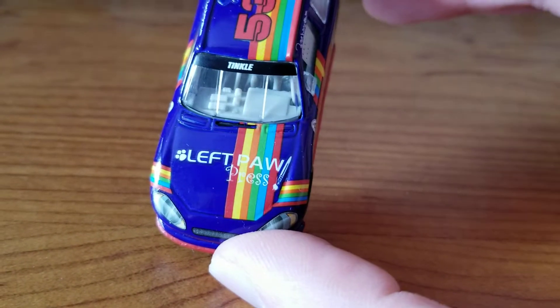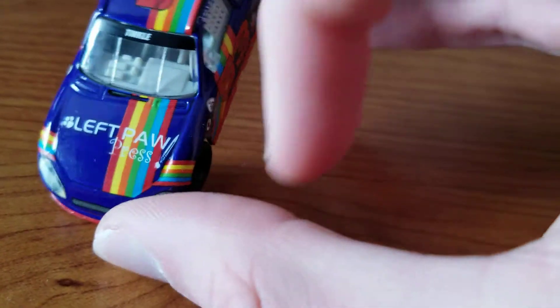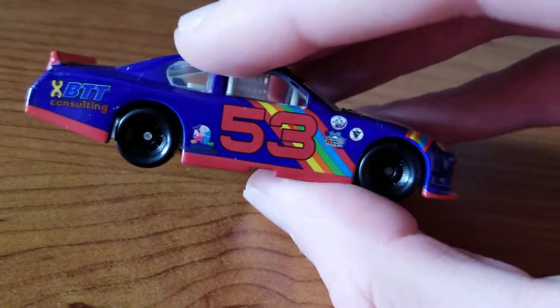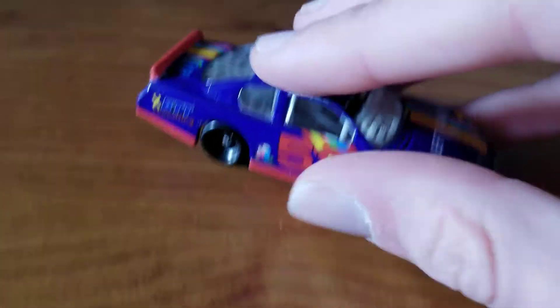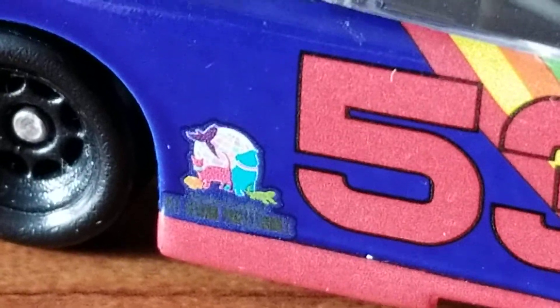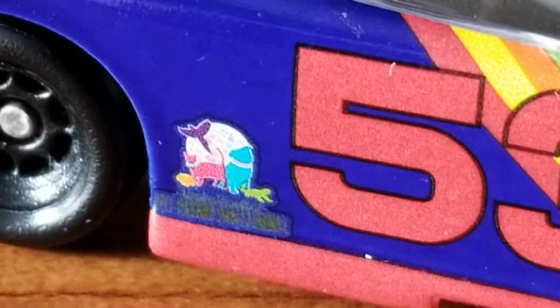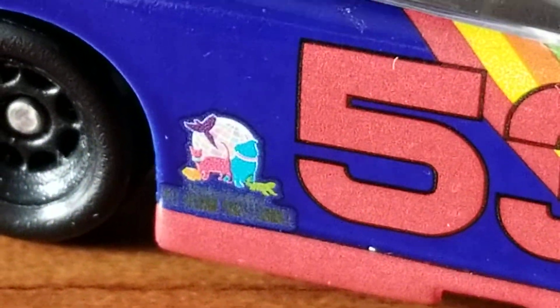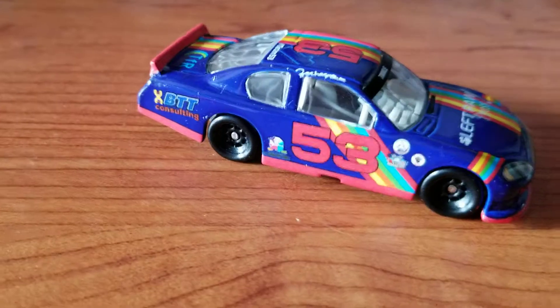Sponsors: you have Left Paw Press — you can see a little pen and a paw there. Then BTT Consulting. I can't even really read that, but it's something to do with pets. I see a cat, a bird, a dog — and some sort of globe-looking thing in the background.